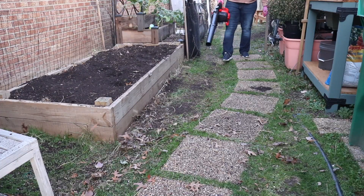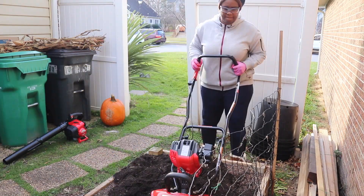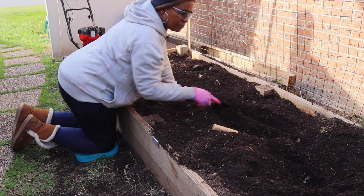I continue to clean up the garden area by removing the fallen leaves, and I went over the garden bed one more time with the cultivator just to make sure that I got most of the weeds and root balls from the previous season.